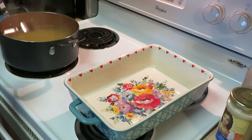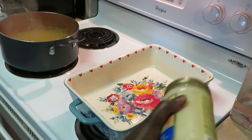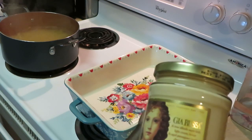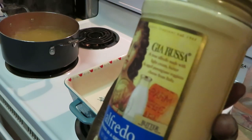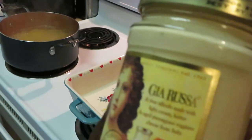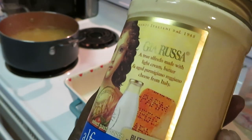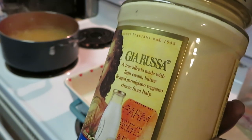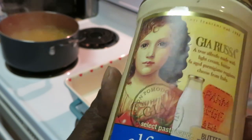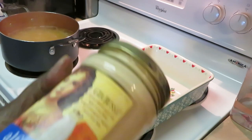We got our pasta going over there. Let me show y'all the alfredo sauce I'll be using — this is a new alfredo sauce I've never used before. Publix had a buy one get one, so you know that's all I needed. It is Gia Rusa — I don't know how you pronounce that, but it is a true alfredo made with light cream, butter, and aged Parmigiano Reggiano cheese from Italy. I have two jars of the alfredo sauce.